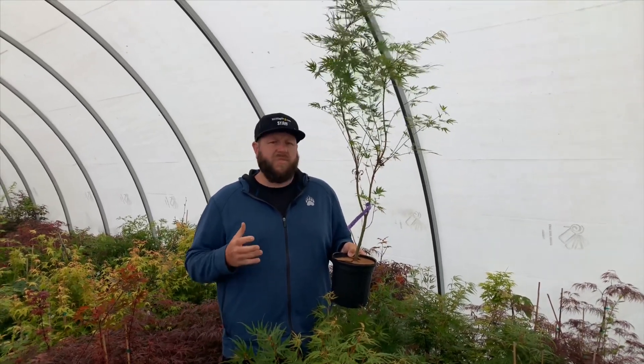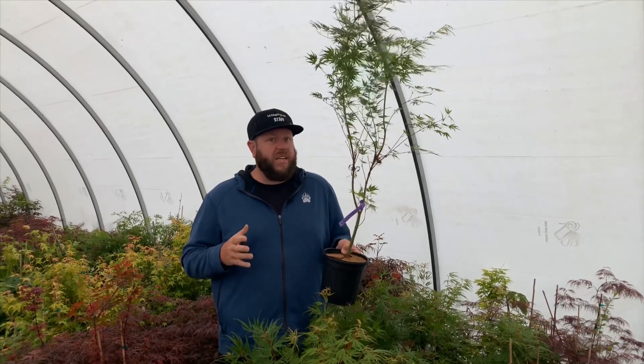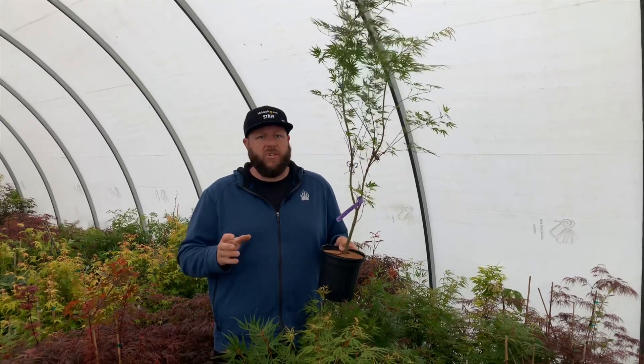This is a great tree for zones five through nine. It works well in full sun up to zone eight. It's a very heat tolerant tree for sure, and a really colorful one that'll make a great tree in any season.